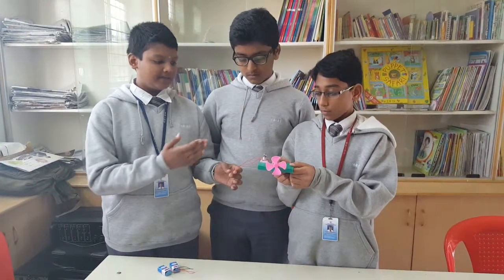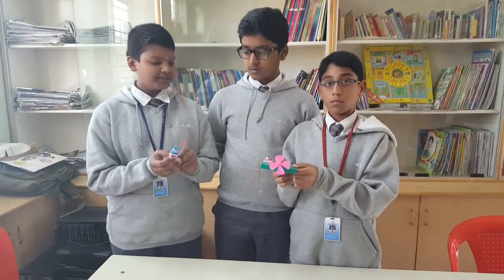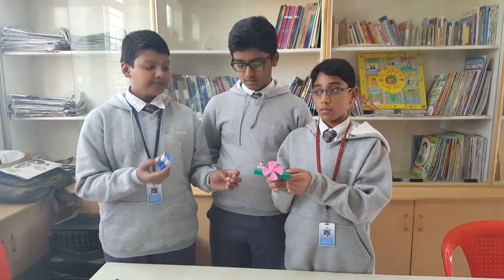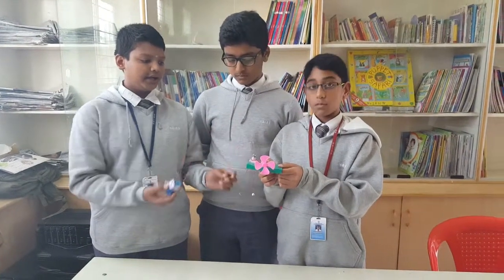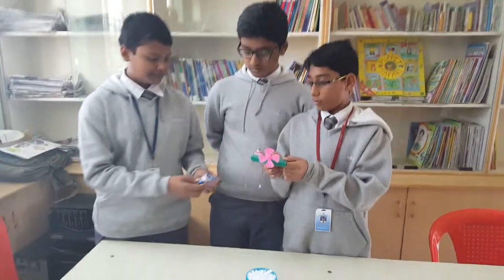Some wires to connect everything to the motor and the bulb, and a pair of batteries. The bulb and the motor give out mechanical energy and heat energy, and a board to arrange the circuit. So how does the circuit work?